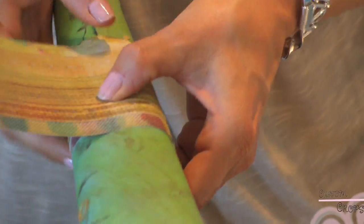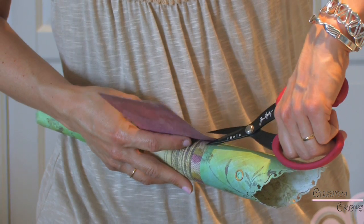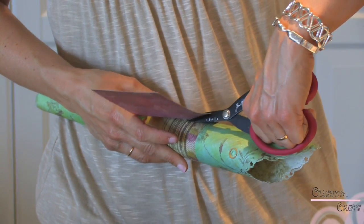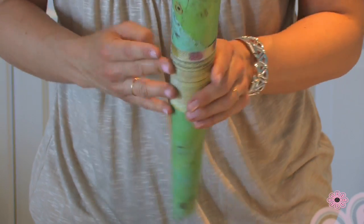And then I just wrap and it sticks. If you want, if you had some nice decorative scrapbooking scissors or something like that, you could certainly use those. So our cone is complete and we are ready to make the tag.